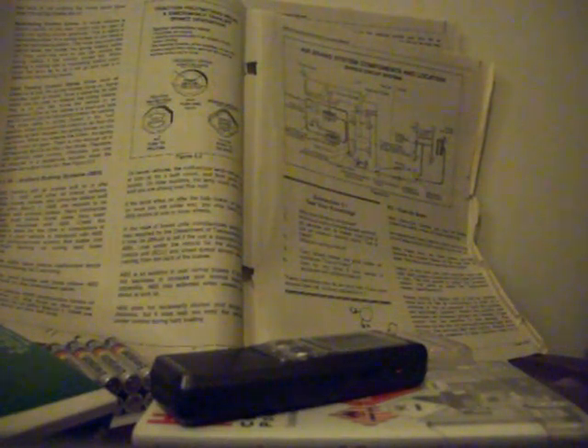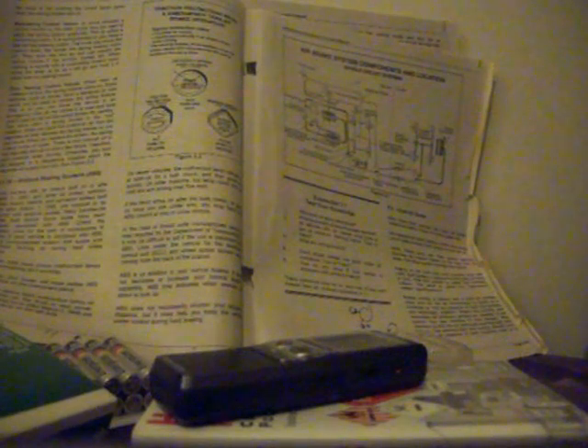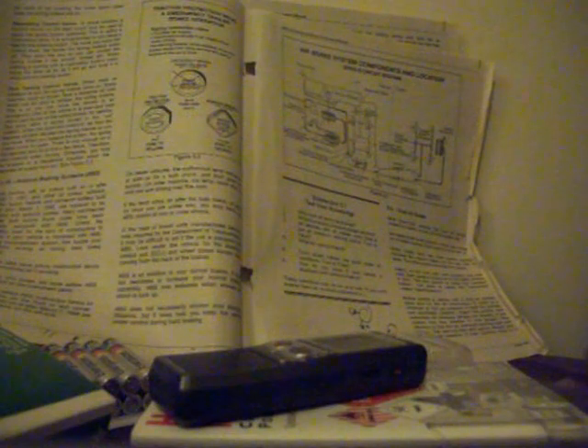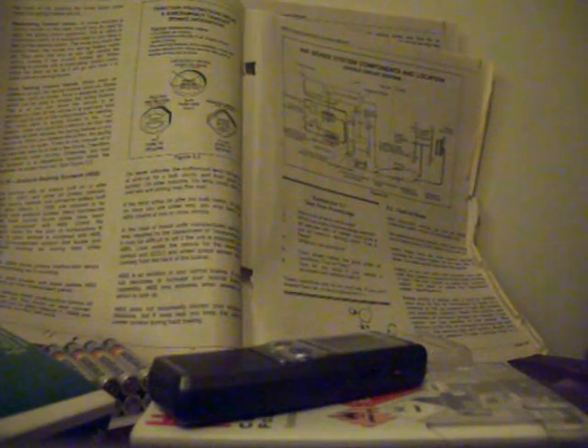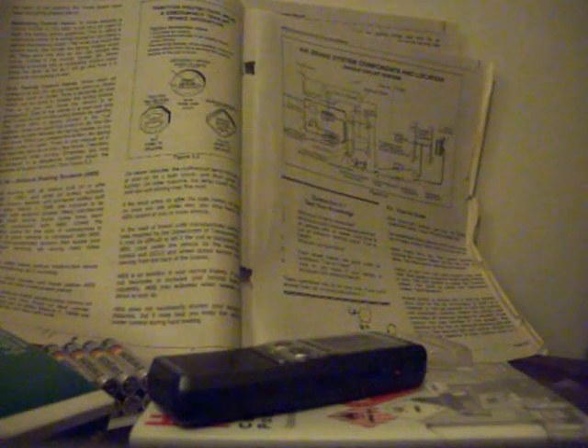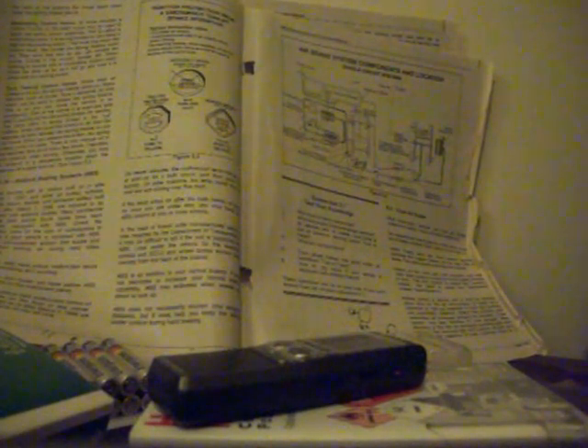If the lamp stays on after the bulb check or goes on once you are underway, you may have lost ABS control at one or more wheels. For towed units manufactured before it was required, look under the vehicle for the electronic control unit (ECU) and wheel speed sensor wires coming from the back of the brakes. ABS is an addition to your normal brakes — it does not decrease or increase your normal braking capability. ABS only activates when wheels are about to lock up and does not necessarily shorten your stopping distance, but it does help you keep the vehicle under control during hard braking.